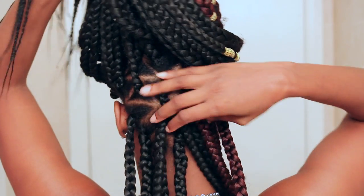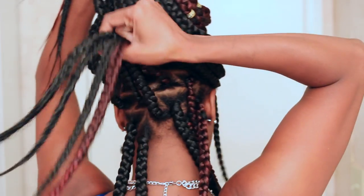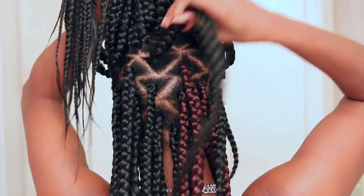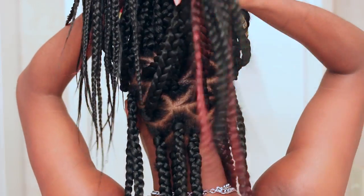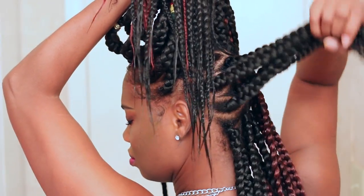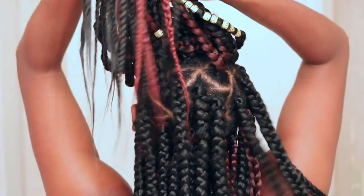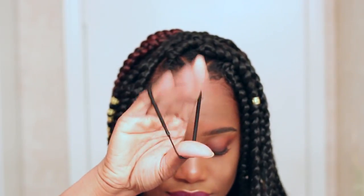Before we get started, I know some of you asked in the last video how I parted my hair in the back. I definitely wanted to show you guys so you'll have some idea of how I did that. This was the hardest and most time-consuming part of the whole process, but I love the way it turned out. I parted it in rows and then sectioned off my triangles.